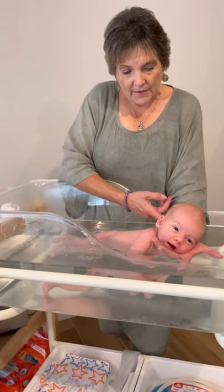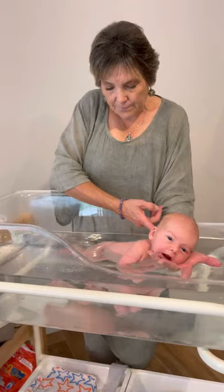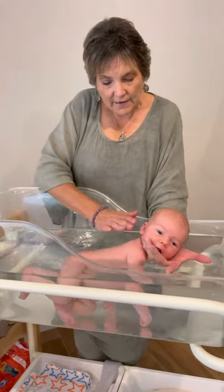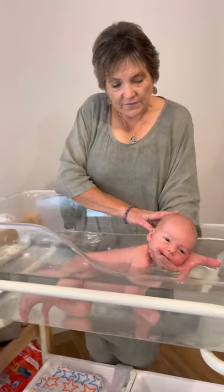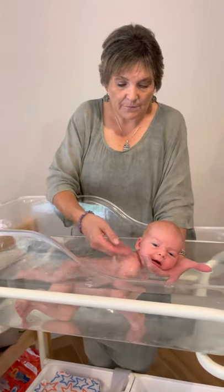If he starts bending his head back a little bit, you just tip it forward with your finger and let him float. If you want to use soap, this is when you can soap your hand up and rub some on. But newborn babies up to six or eight weeks of age, even older, generally don't get dirty, so they don't need soap to clean them. I prefer skin-to-skin contact always with a baby - it's all they need.